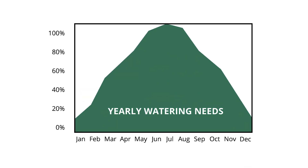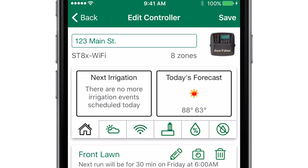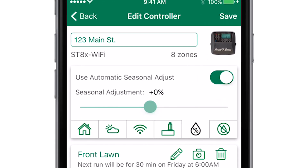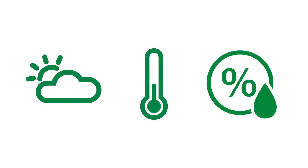Watering the same amount each day as the weather changes leads to over-watering. But by simply turning on automatic seasonal adjust, the controller's daily watering schedule changes based on the season, as well as your local weather, temperature, and humidity, resulting in significant water savings.